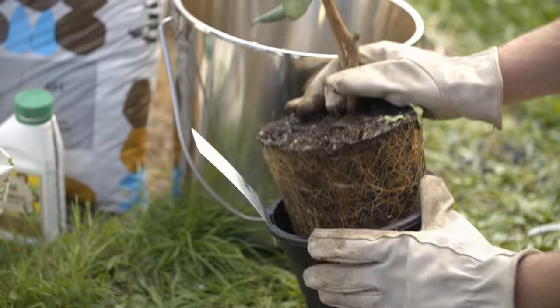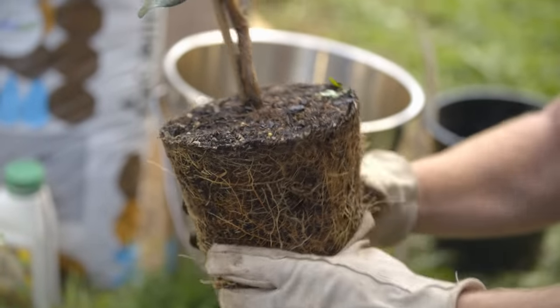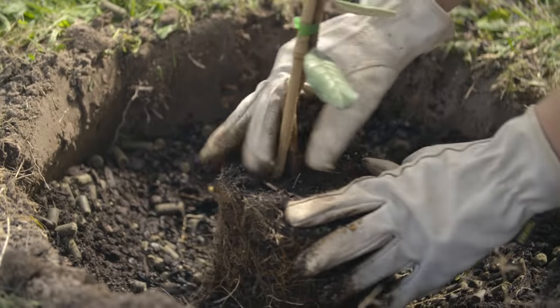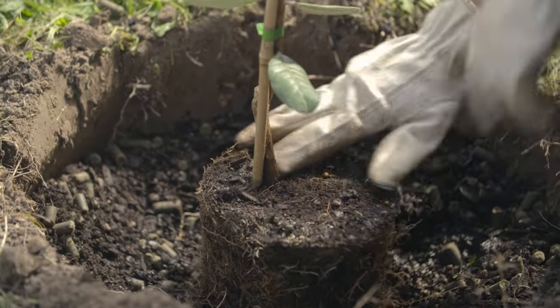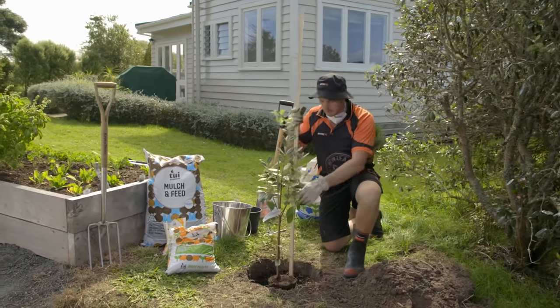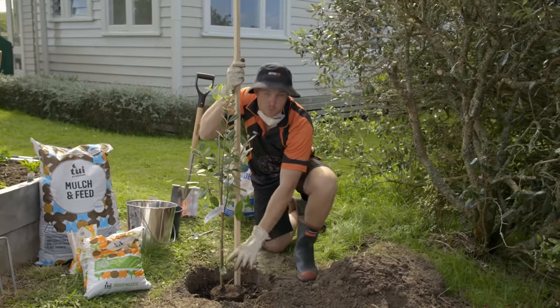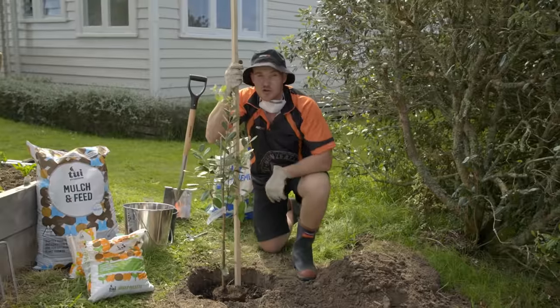This one's a little bit root bound, so give it a light tease around the edges to loosen up those roots. It's a good idea to stake Feijoas if you're in an exposed or windy situation because they are prone to snapping. Put the stake in before we do the backfill so we can keep an eye on the root ball and not damage any of those new young roots.